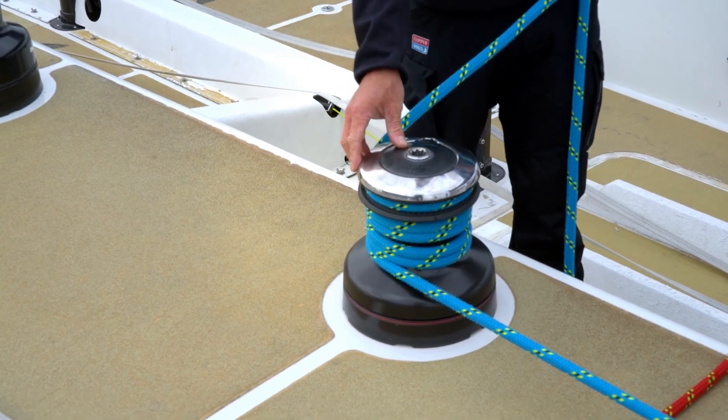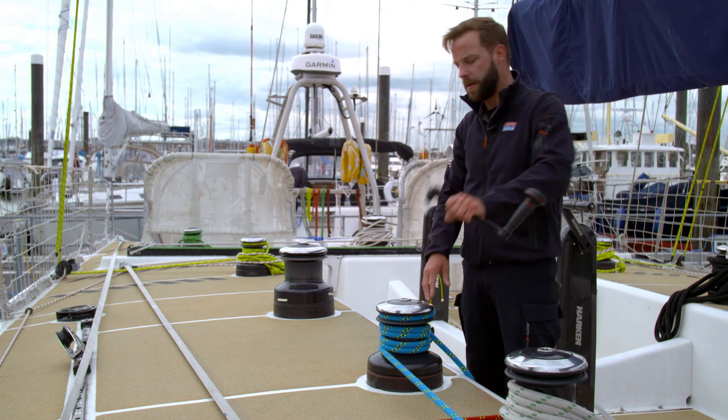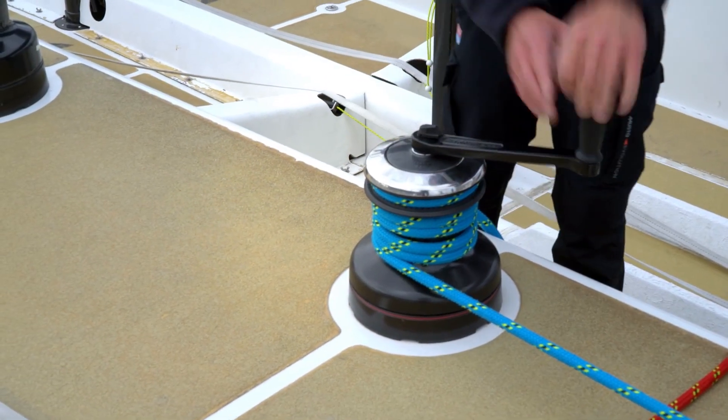Once it's into the self-tailer at the top, you can let go of the line. Take the winch handle out, pop it in the top of the winch, and start to grind.